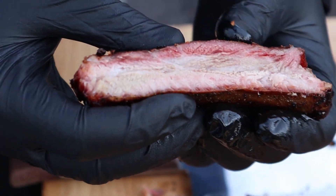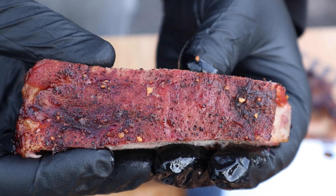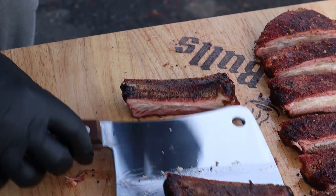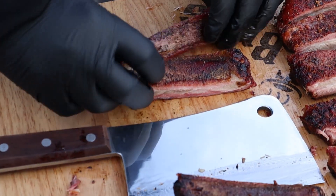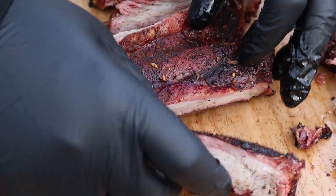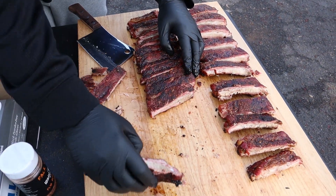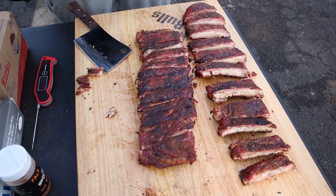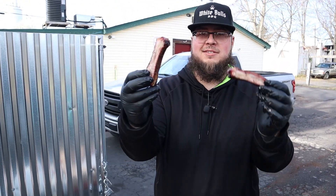That is a good looking rib. Get you some bark — looks really good, guys. That last one is a juice factory. Smelling amazing, looking amazing. Let me flip these over for you guys just to get one last peek before we tear these up. They don't even want to cooperate — they just want us to eat them. Hope you guys enjoyed the video. We are about to dig in. This one's going to eat.